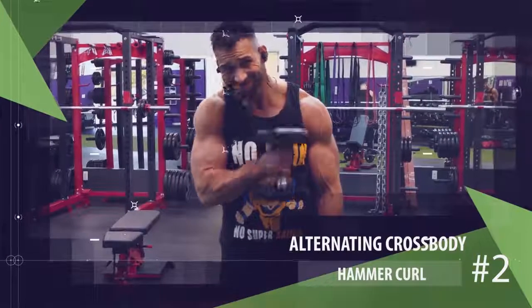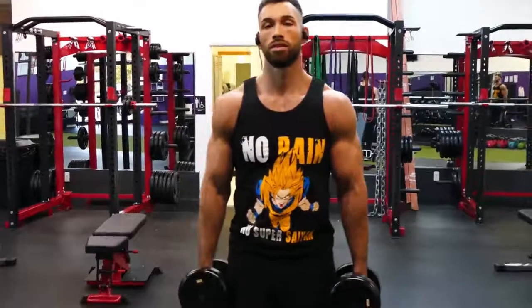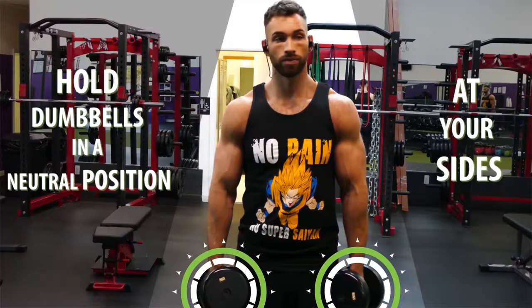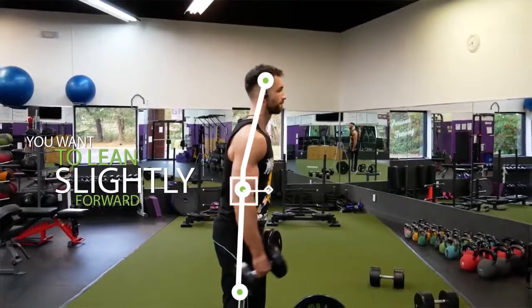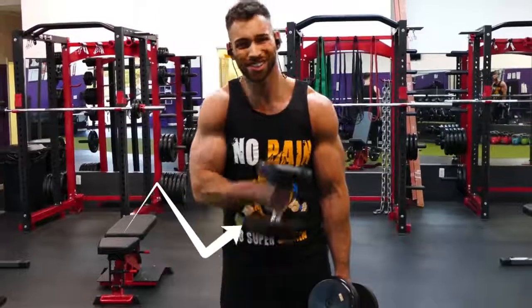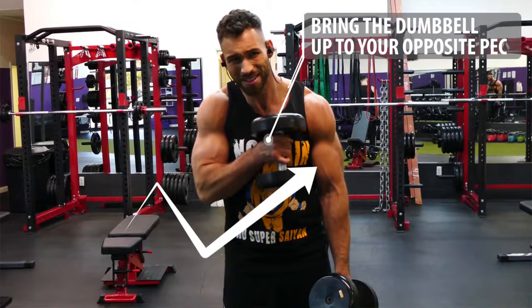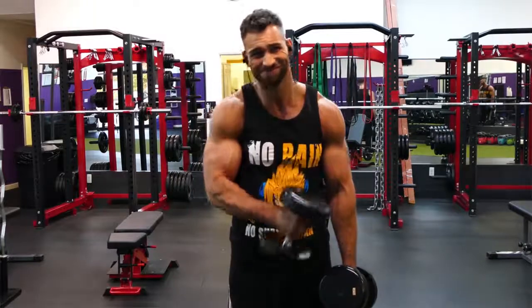The second exercise uses that same neutral hand placement — it's the alternating cross-body hammer curl, and for this one you only need two dumbbells. Grab the dumbbells and hold them in a neutral position at your sides. Lean slightly forward to take your shoulder out of the movement and put more constant tension on the brachialis. Then curl the dumbbell up, but rather than coming straight up for a regular hammer curl, come across your body aiming to bring the dumbbell up to your opposite pec. Slowly lower back down and repeat on the other side, alternating for reps.